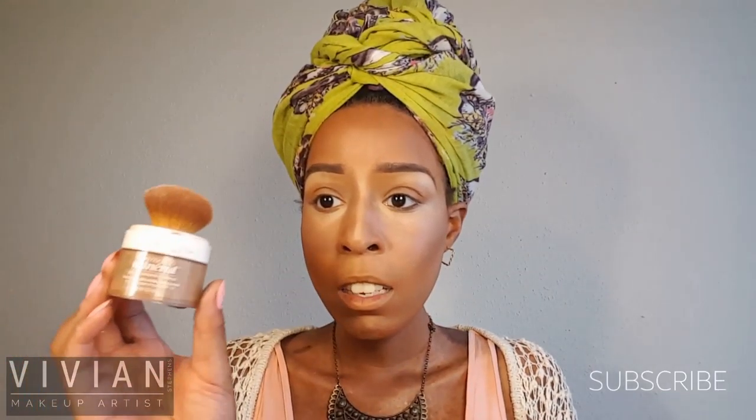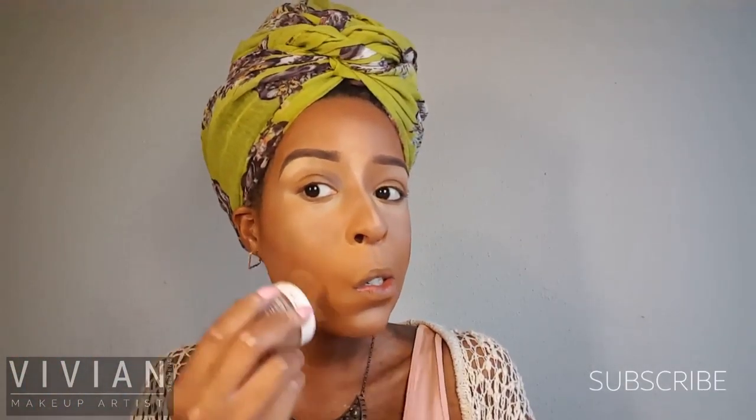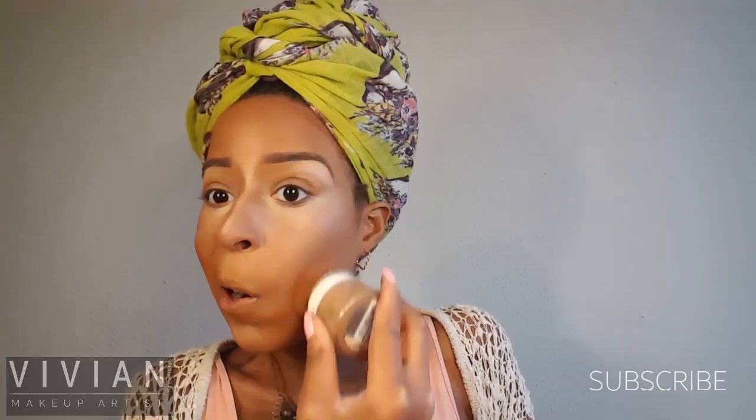I'm also going to apply a little bit of highlight underneath my contour so that it pops even more. Now I'm going in with my L'Oreal True Match Mineral Powder in the shade Soft Sable and I'm just going to buff everything together and make sure everything is very well blended.